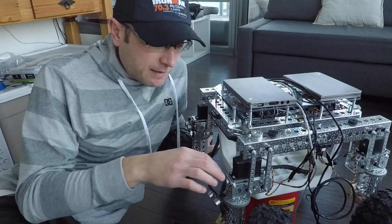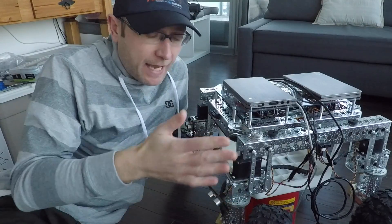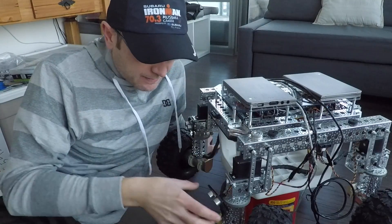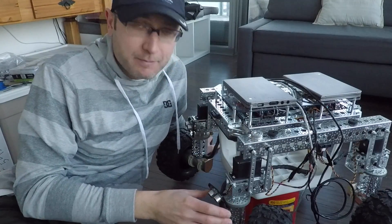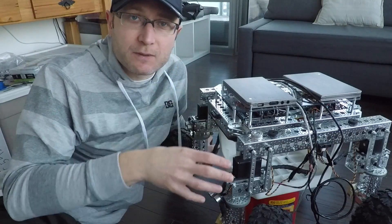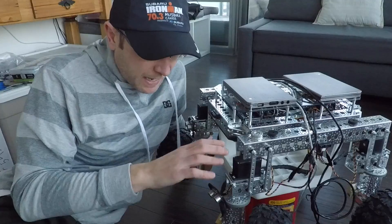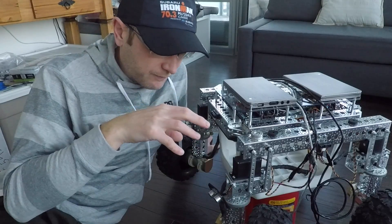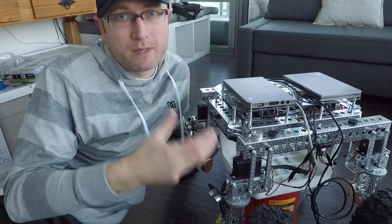From the last episode, I was going to address the angle of attack for rover's navigation sensors here in the front. As you can see, he's in a bit of a disarray at the moment because I've been troubleshooting different mounting options for how to adjust these sensors. Let's start by talking through what I've tried and what I've realized.